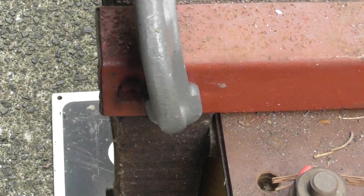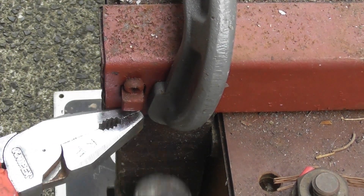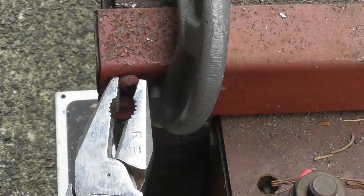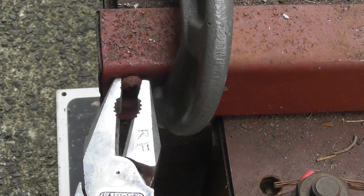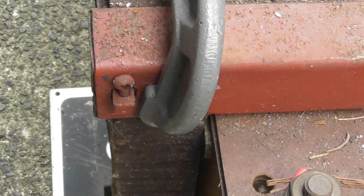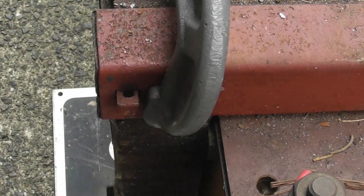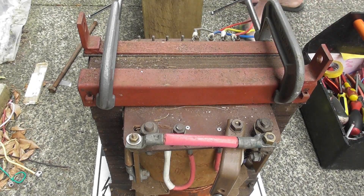That's one. That's harder to get. A bit more clamping — it should come out eventually. There we go. One more left on the device and then I should be able to get the top part off.